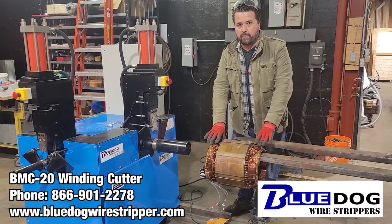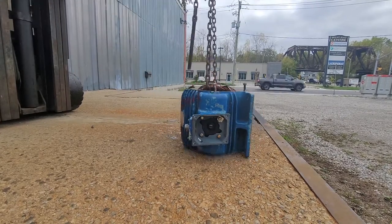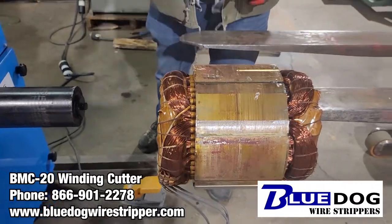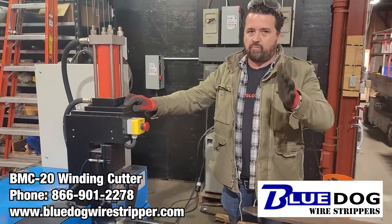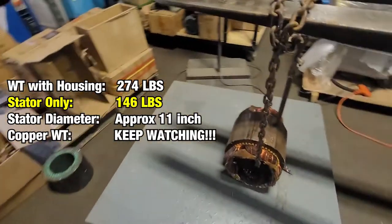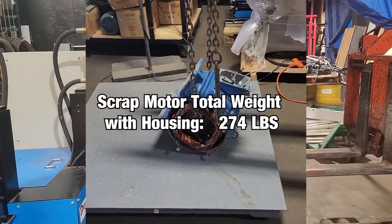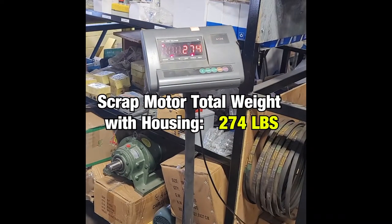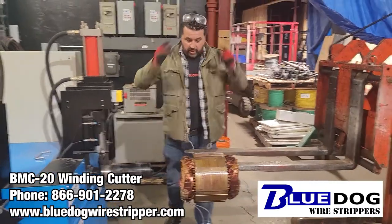So anyway, if you want to remove the scrap copper windings from scrap electric motors, first you're going to remove the outside casing, then you're going to want to remove the windings on one end of the scrap stator — that's why the BMC 20 winding cutting machine is useful. This particular scrap stator is 146 pounds and the diameter is approximately 11 inches. In this video we'll actually weigh everything up so you'll know what your recovery will be. Without further ado, let me put this on the machine and let's cut off the windings on one end.